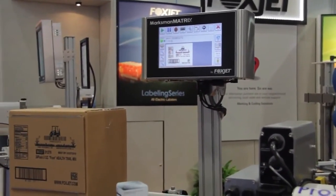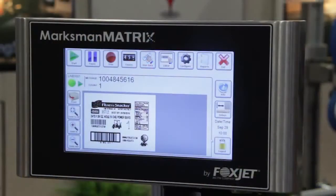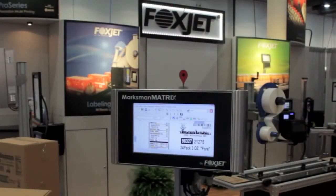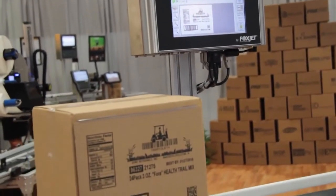The Marksman Matrix is housed in an entirely stainless steel enclosure — there's no plastic used here. Along with a 10-inch color touchscreen, this is a controller designed for serious industrial use. The compact size allows it to fit into the tightest of production areas with ease.